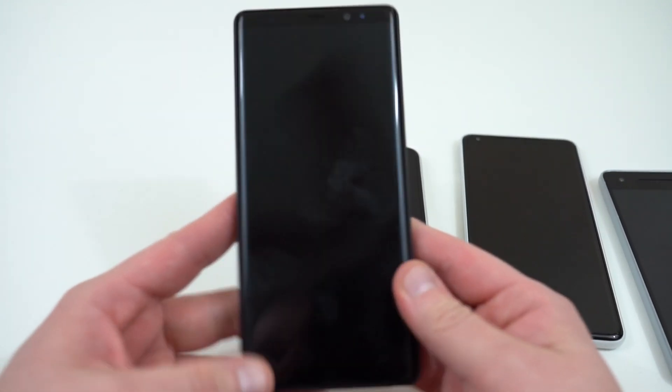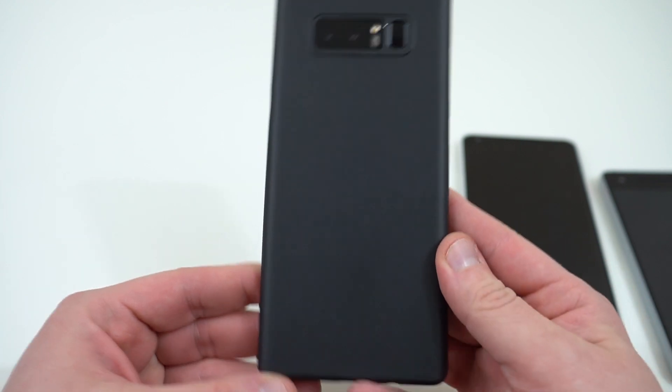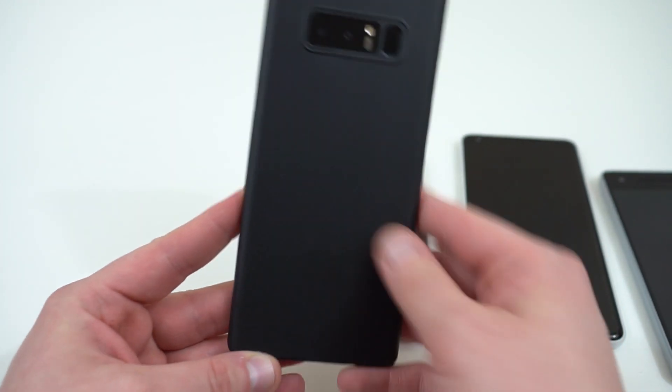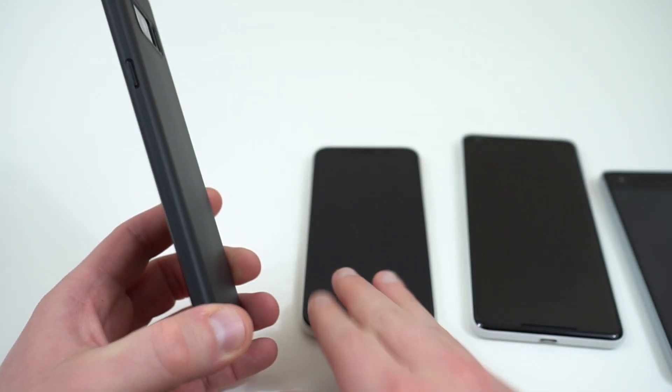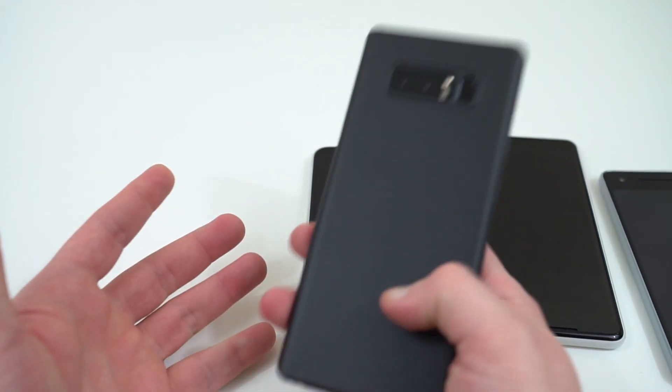They offer it on a couple of other phones too. I've got it on the Galaxy Note 8 as well — this is the black version because I have the black Galaxy Note 8, so obviously you can't see the back, but it's still got the same nice cutouts for the buttons. Same sleek profile — it basically adds absolutely no bulk to your phone, which is what I really like about it.